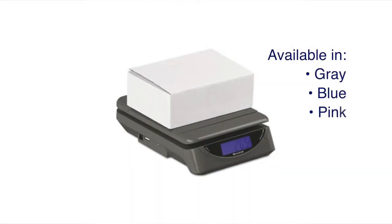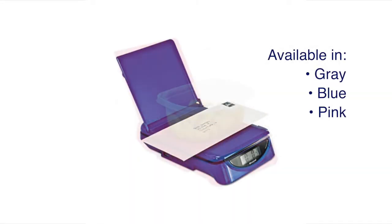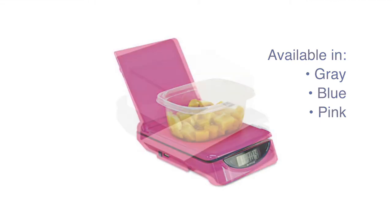This scale comes in three different colors and features a compact design to save space. Make guessing the cost of shipping a thing of the past by adding the Brecknell PS25 electronic scale to your cart today.